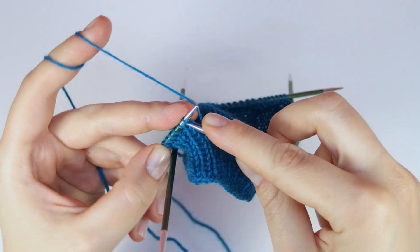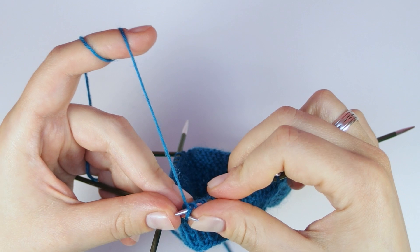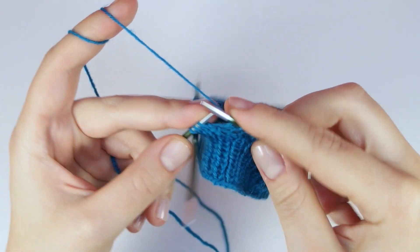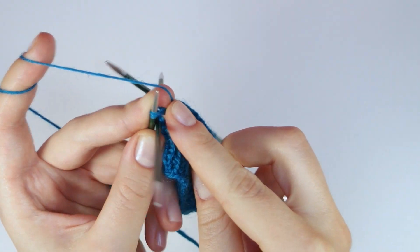Needles one and four are the bottom of the sock, while needles two and three are the top of the sock. So in the next few rounds we are going to knit the lace pattern from the chart across needles two and three, while we knit the decreases on needles one and four.